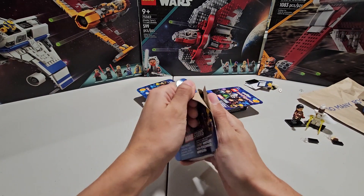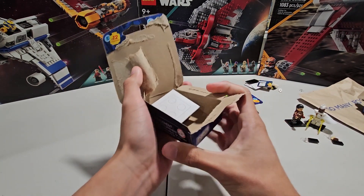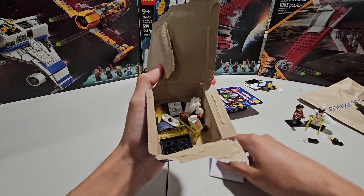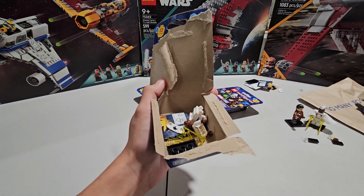Alright, so after our duplicate we're moving on to pack number four. And are you kidding me? Another Storm? Guys, that's three Storms already. Oh my word. What the actual heck?